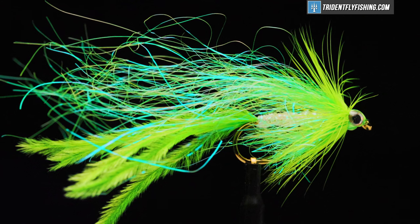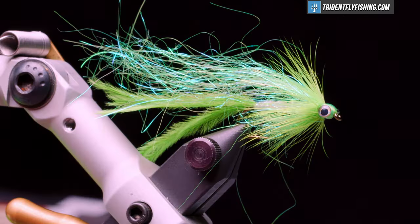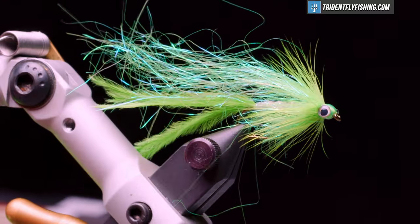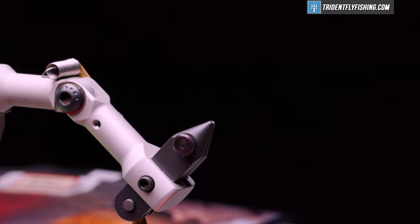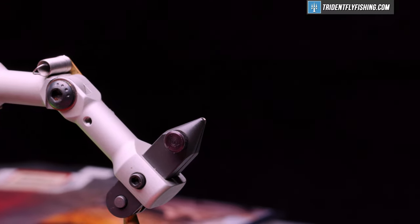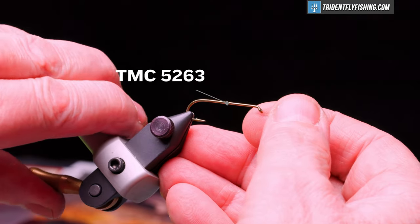It can be tied in sizes from 1-aught all the way down to a 10. Here's the fly in the vise. The hook we're going to put into the vise is a TMC 5263 — that's their three extra long streamer hook. This is a size 6.